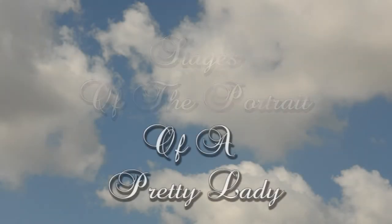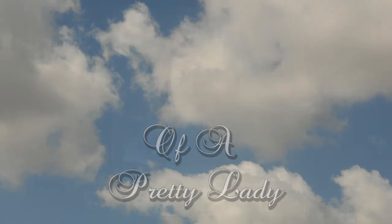Here are the stages I went through for painting this portrait of a pretty lady. I started with this photo, used the regular steps that I teach on my DVD, and wound up with this final portrait.